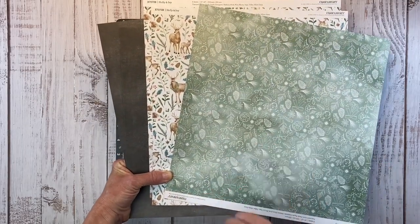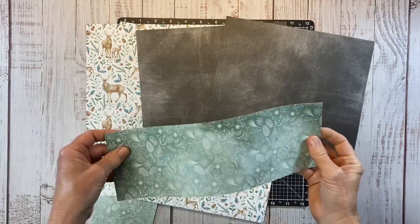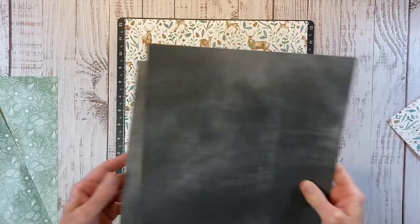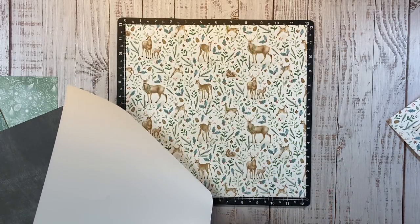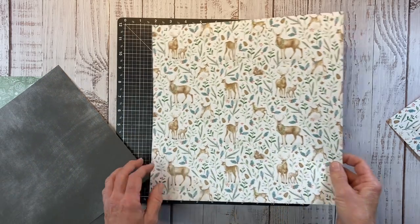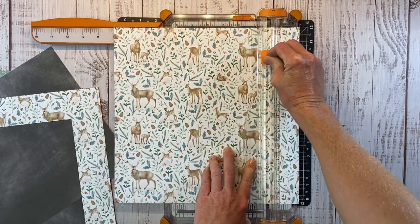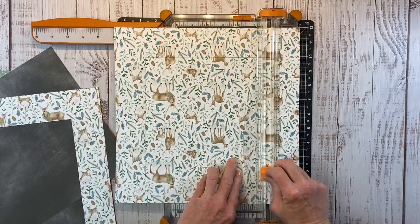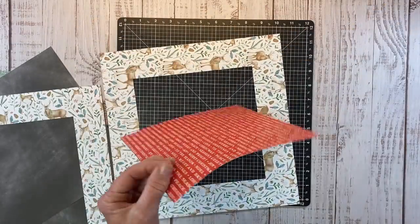I'm going to trim the zip strips off and trim the papers down. I have all my pieces here — this is cut down to 10 by 10, and then we have this pattern paper at 4 by 12, along with two whole sheets of this gorgeous pattern paper. This will be centered with a one-inch margin all the way around. To save the extra pattern paper, I'm cutting out a 9 by 9 inch square from the center using my paper trimmer. That gives me plenty of space to adhere the over layer to the base layer, and I have this really pretty pattern paper left over for another project.